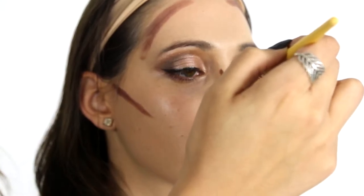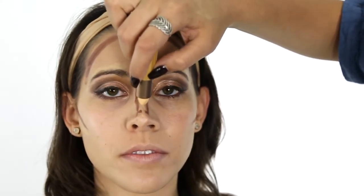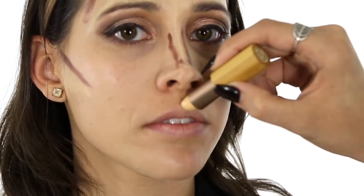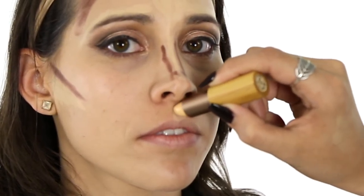Starting from the bridge of your nose, draw upward lines on the front of your forehead in between your eyebrows. Draw a line of highlighter down your nose, complementing the contouring we've added to the sides of the nose. Add a pea-sized amount of highlighter to the cupid's bow of the lips to accentuate this area.